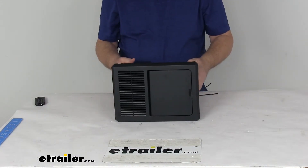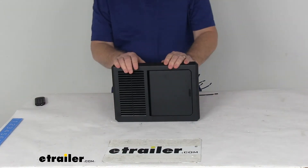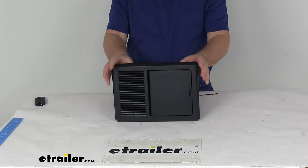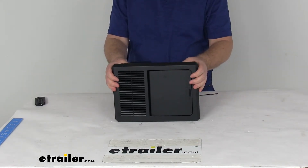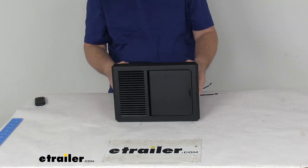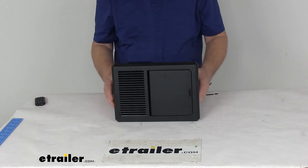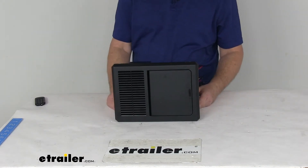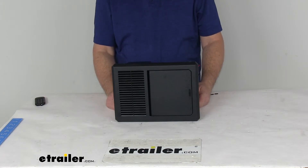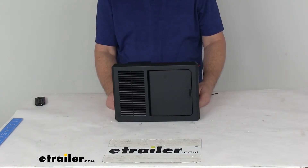A few specs on this unit: the input voltage is 105 to 130 volts AC at 50 to 60 hertz. Output voltage is 13.6 volts DC. Wattage on this is 725 watts and it draws 45 amps. Operating temperature is 0 degrees Fahrenheit to 122 degrees Fahrenheit. Storage temperature is negative 4 degrees Fahrenheit to 176 degrees Fahrenheit.